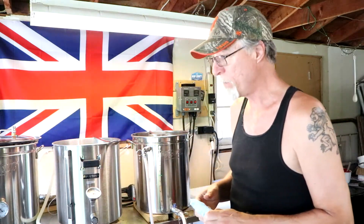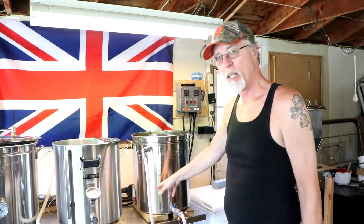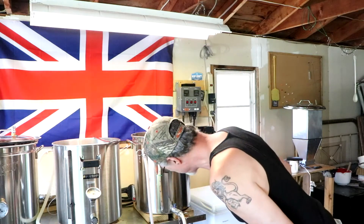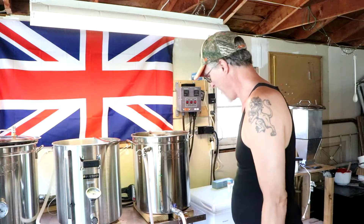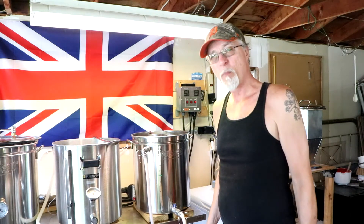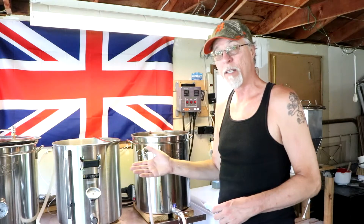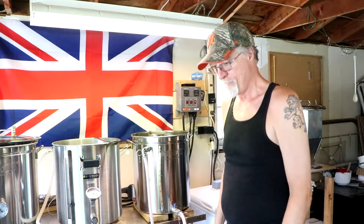Very few brew days go perfectly smoothly, so this is one typical brew day. I'm also a little bit shy on my volume. That'll probably come back to bite me as a lower volume going into the keg, but what are you going to do?